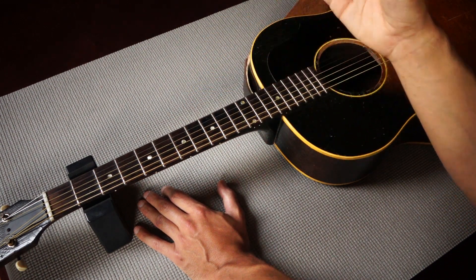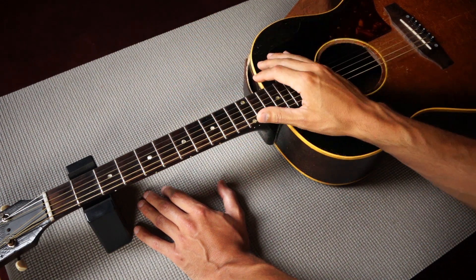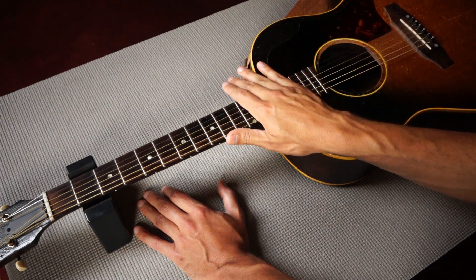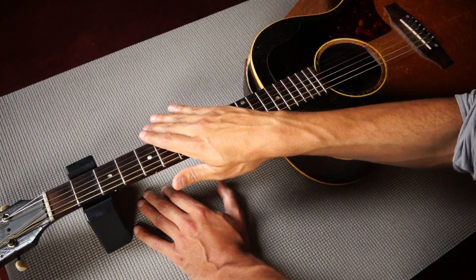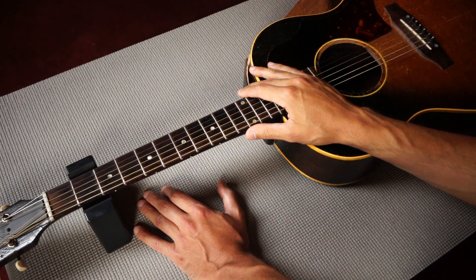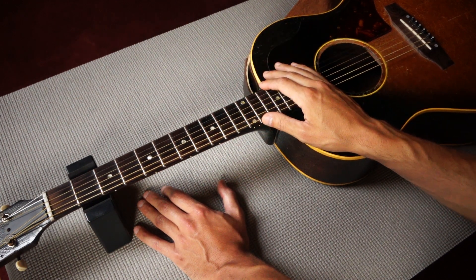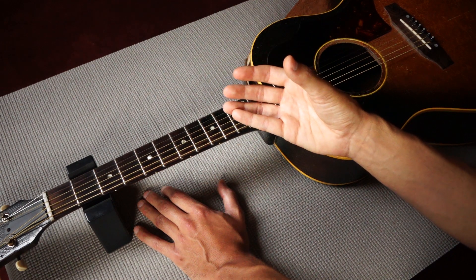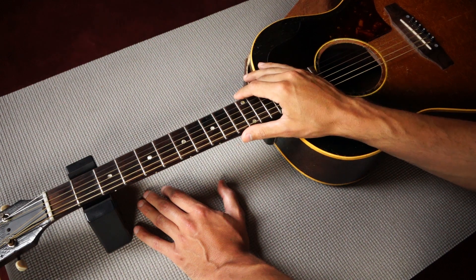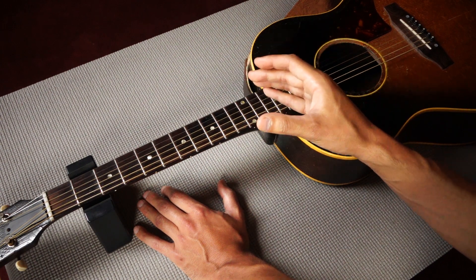Now again, very basically speaking there are two kinds of adjustable truss rods: a single action truss rod and a dual action truss rod. The single action truss rod only acts in one direction, meaning that it will try to counteract the tension of the string — so it'll move the neck into a back bow or reduce the amount of forward bow. Now for most guitars this offers more than enough adjustment to create a nice setup. However, even though it's not common, a guitar neck for various reasons can develop a back bow over time, and in that case a single action truss rod will probably not be able to solve the problem.